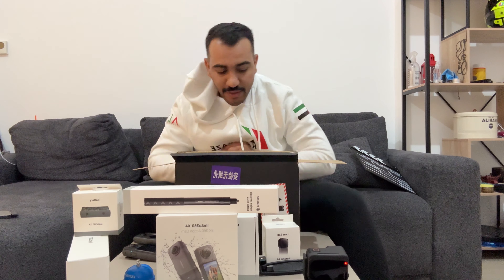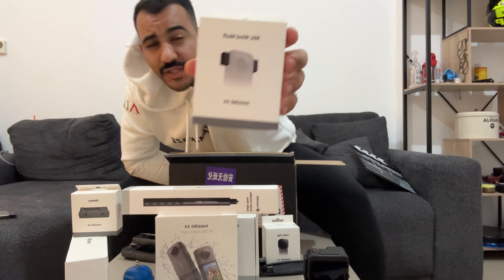Extra battery — rides are usually long so we need it. This is something that most of you don't even know about: the mic wind muff. A friend of mine was using it and he showed me the videos — it's like cleaning the voice, isolating the noise. If you're on the bike it will make the video sound better, giving you more of the sound of the bike or your voice and less wind noise, exactly what you want.